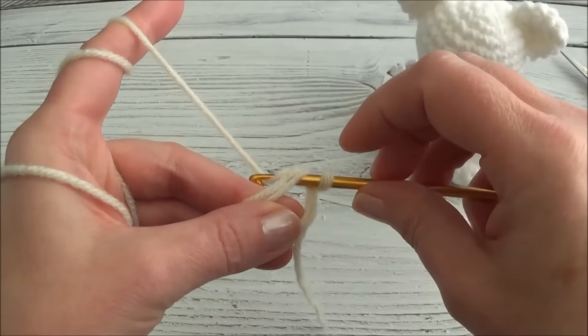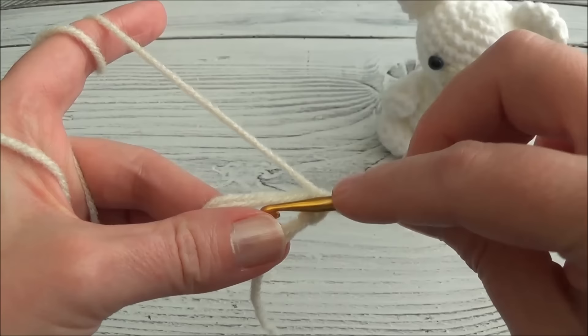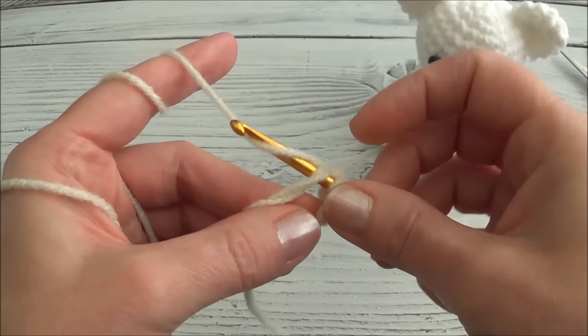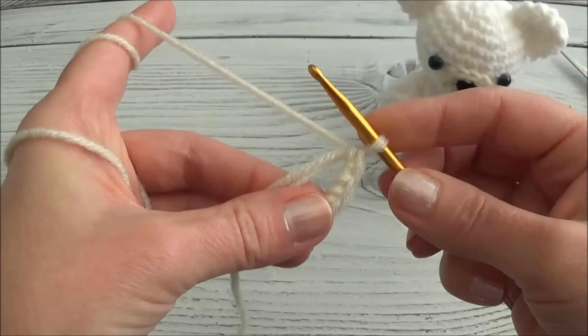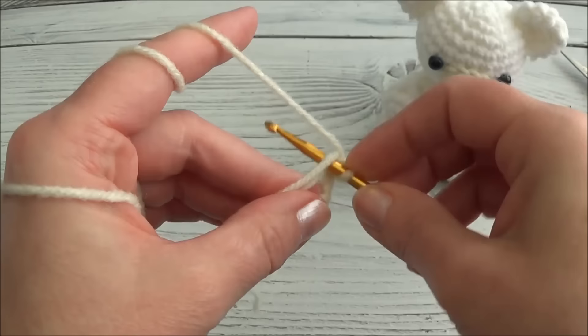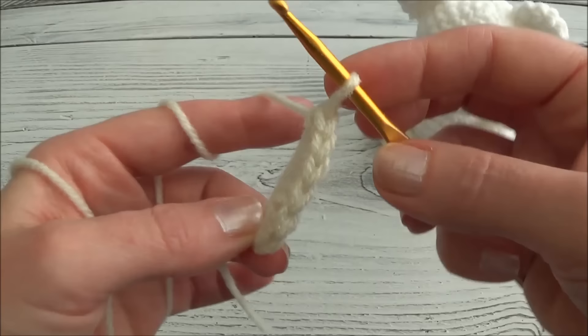Going through the ring each time - grab the yarn and pull it through the ring. Now I have two loops on my hook, grab the yarn and pull it through those two loops, and there was one single crochet. Now we're going to repeat that five more times - going through the ring, grab the yarn, pull it through the ring, two loops, grab the yarn and pull through. Two, three, four, five, and the last one - six. We put six single crochets into that ring.